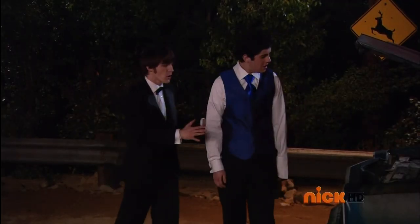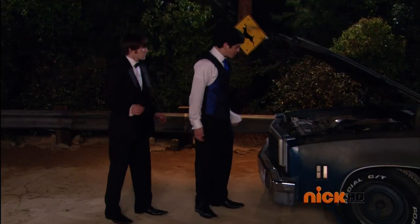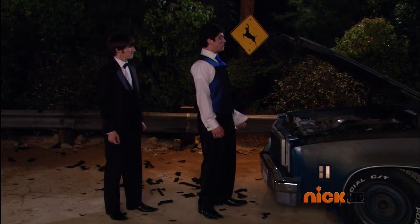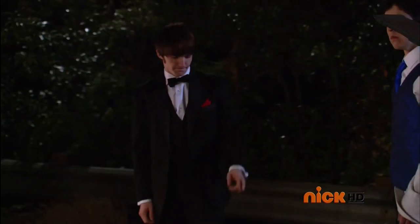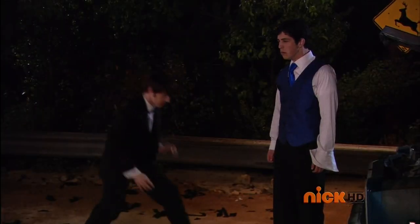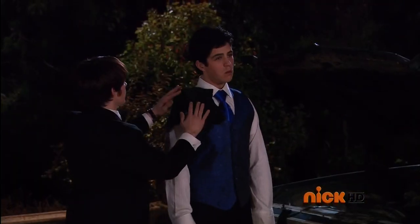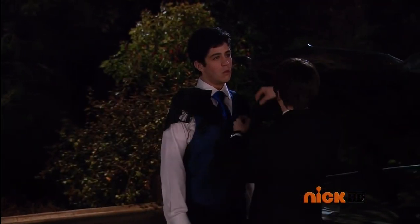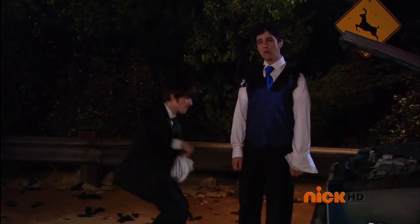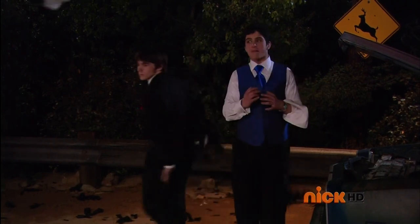Come on, look — I gotta get my jacket back. I think that was your jacket. Here, just let me see what I can do here. Oh, would you stop punching me?